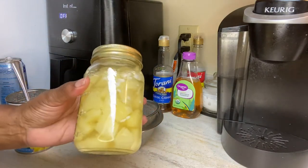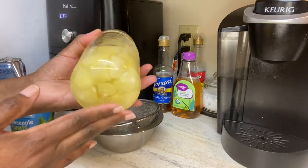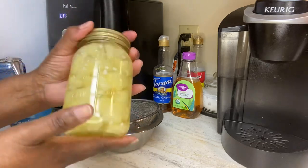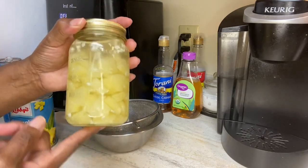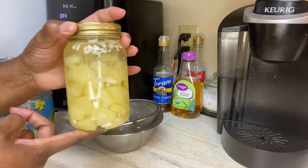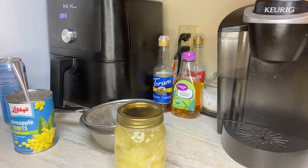Instead of going to the store and buying the pineapple and the coconut water, I'm making my own. Sometimes you got to do things on your own to come out a little cheaper. Y'all have a great day. I hope you enjoyed this little demonstration I'm sharing with you guys today. Okay, bye bye.